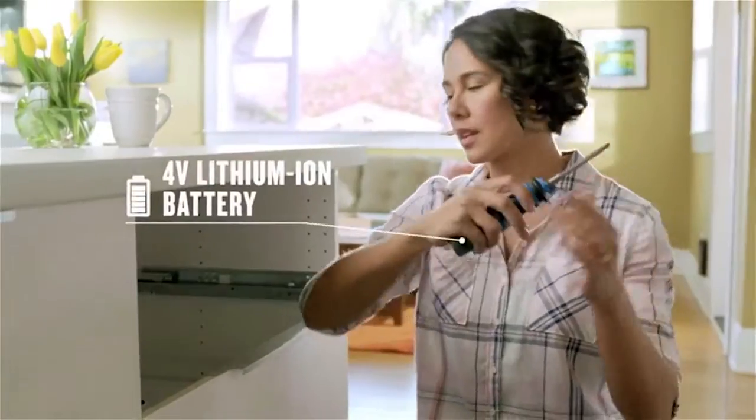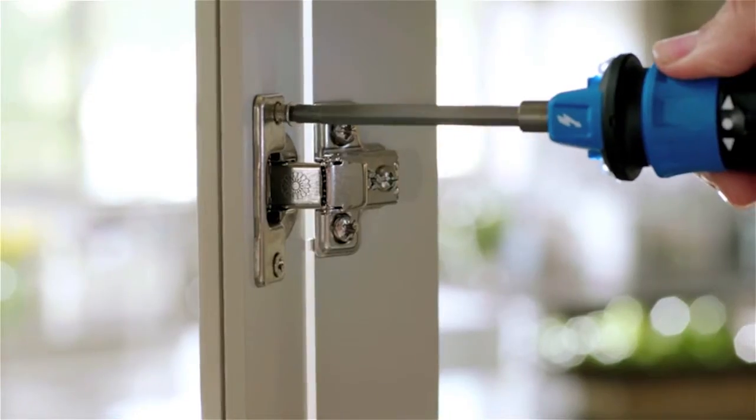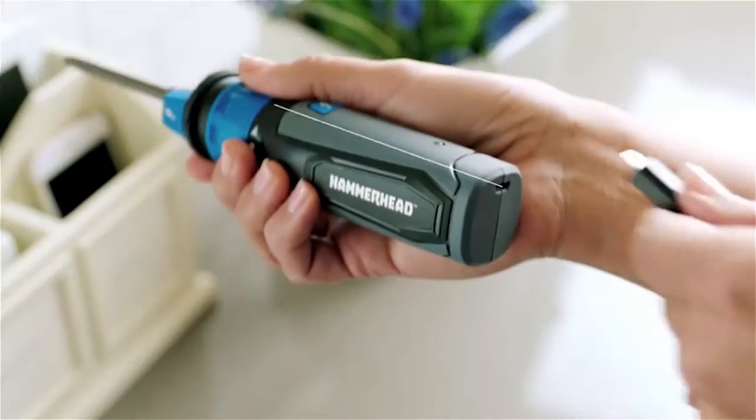The Hammerhead Driver's compact lithium-ion battery with LED work light allows you to work faster, longer and charges with any micro USB cord.